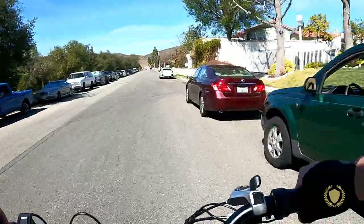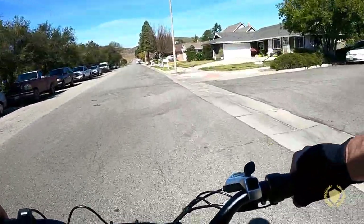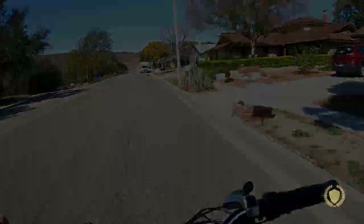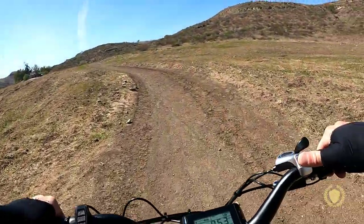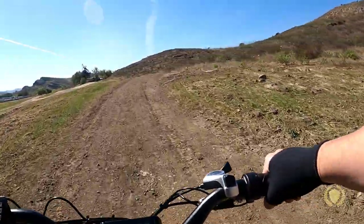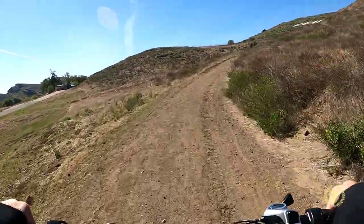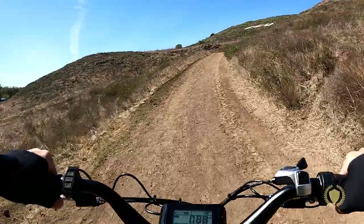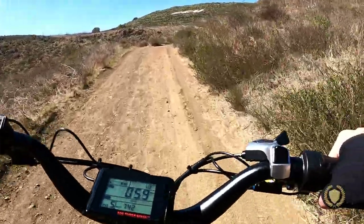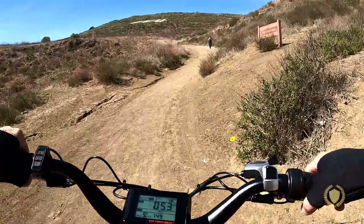We're doing a speed test — in pedal assist five, gear seven, we're at just about 20 miles an hour, a nice cruising speed. Now we're going up a little dirt trail to test the low end. In gear one, pedal assist five, going up this pretty easily — this is about a 4 to 5% grade about to become a 6 to 7% grade. The beauty of the gearing is you put it in a good pedal assist level with low gear and you can get up things. This is about an 8% grade in the dirt and it handled it really nicely.